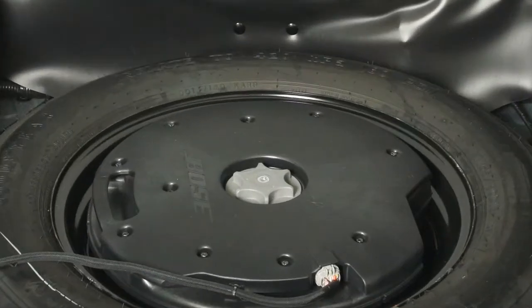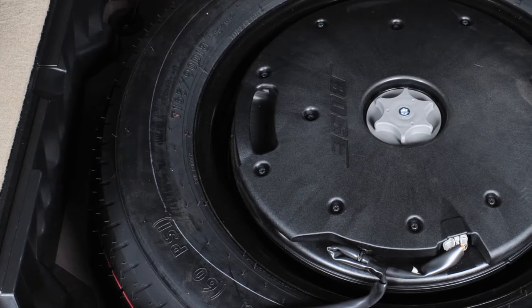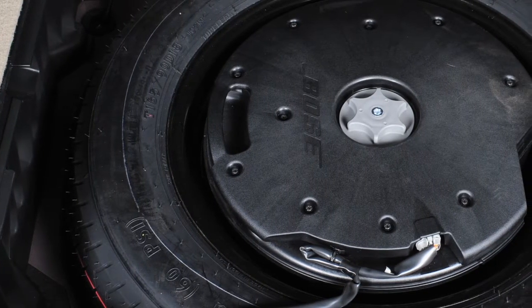The spare tire can be removed by unscrewing the center bolt. Once you have loosened the center bolt, you will be able to lift and remove the spare tire and the subwoofer, if so equipped.